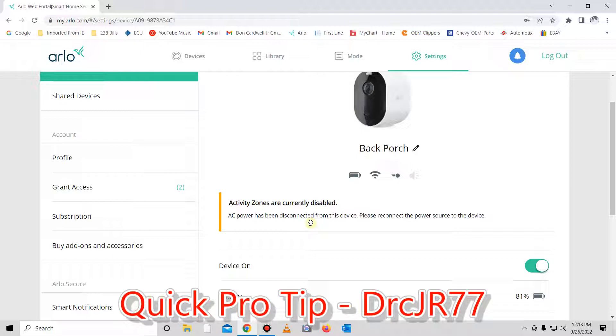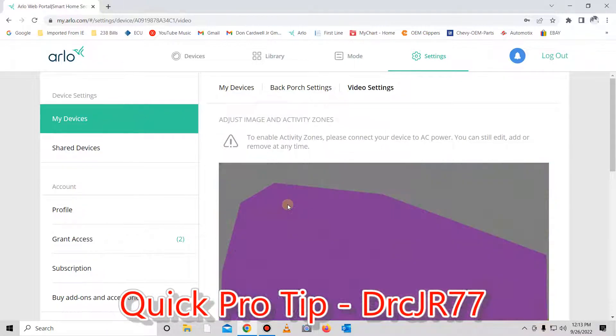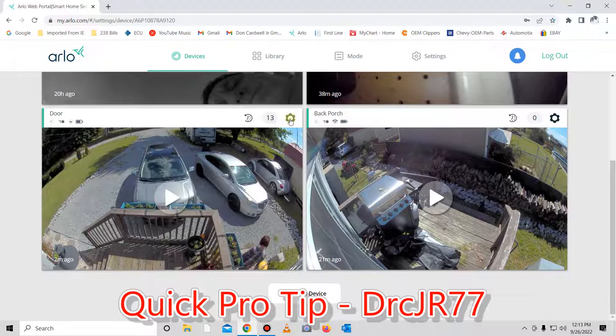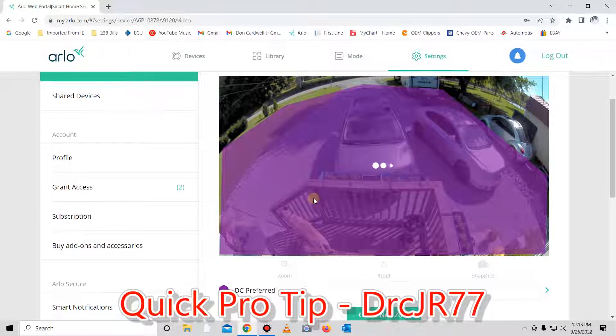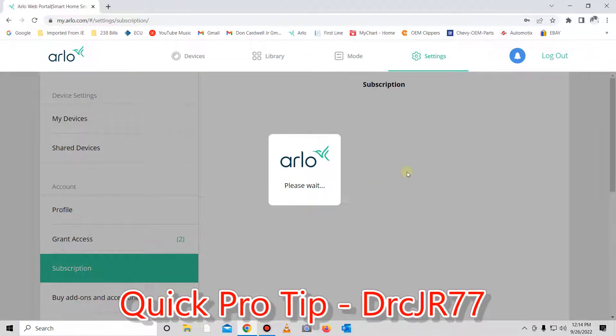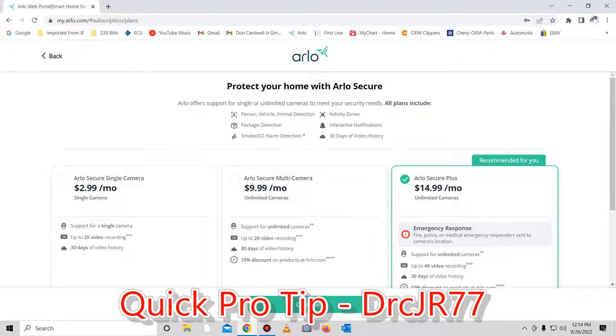Or you can choose not to subscribe, and your cameras will just record the entire area they see. In my case, I don't need it recording my dogs or my neighbors' dogs, and on my front porch I don't want it recording every car that drives by — that's just too much. I only want it to record the area that's highlighted here. So once again, if you don't want to charge your batteries constantly and you'd like cloud storage and the ability to activate your zones, you have to have a subscription service. I hope this helps — God bless, and y'all have a great day.